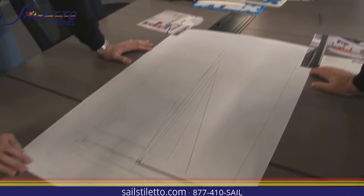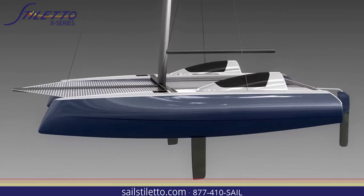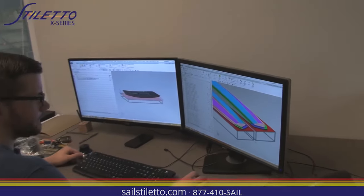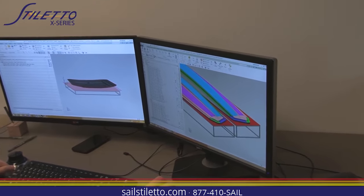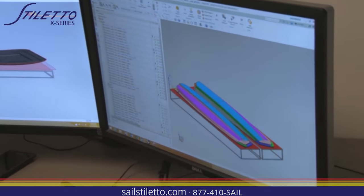I think it's going to be great. We've seen Stiletto catamarans for the past 25 years — they've been around for a long time, but this shape is something different. Maybe from a great distance you might not notice the nuances in the subtle hull shape changes, but this is technically a complete redesign. So I think the sailing characteristics of this new platform will be greatly enhanced from what's seen in the past.